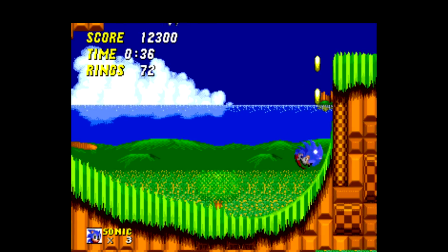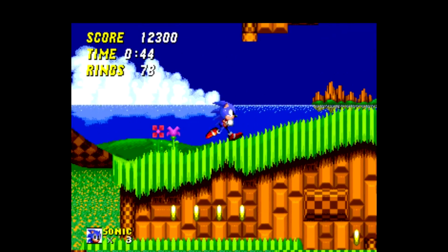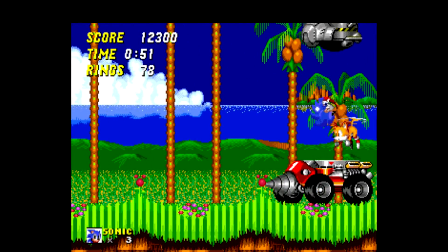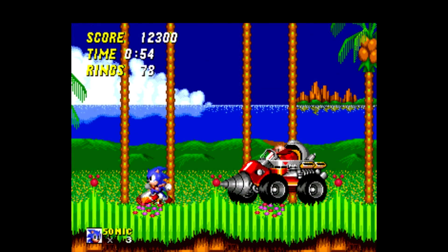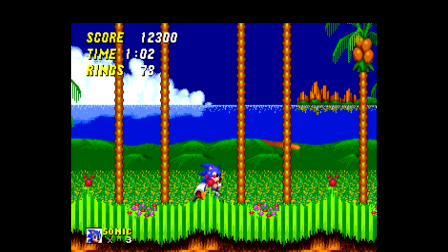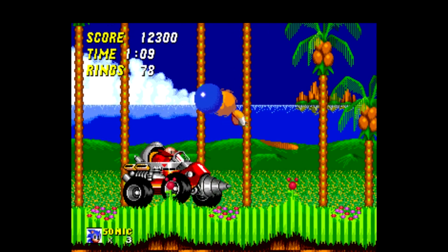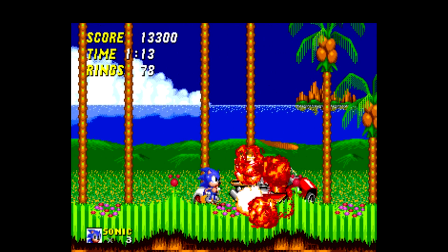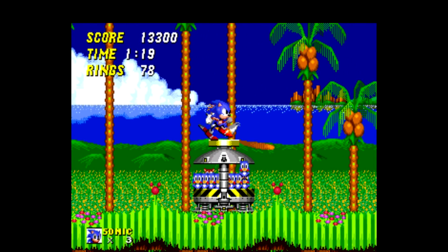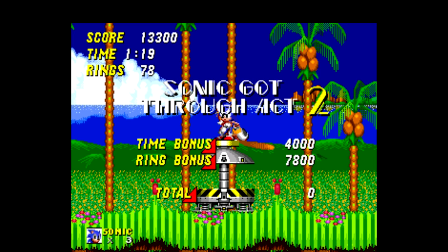I just keep hitting right on the edge — okay, this is not gonna work. Come on, Dr. Robotnik. Sweet! Very solid emulation on here.